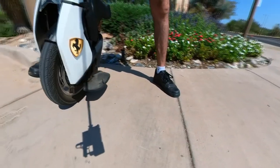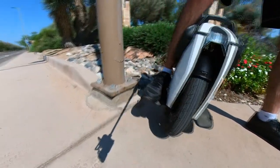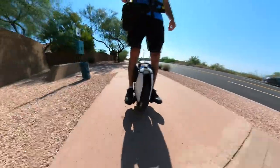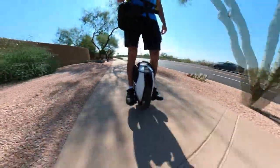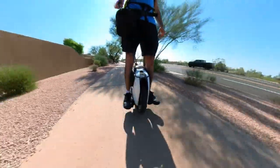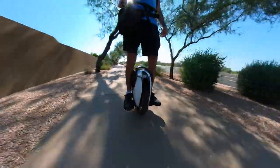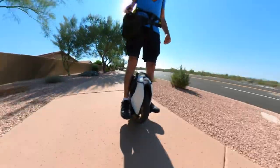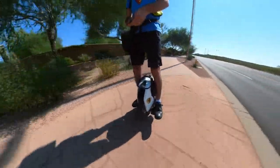The tire still has good tread. About 2000 kilometers down and this is the condition of the tire. This wheel has not been opened yet — stock tire, even the grip tape is stock. Everything is stock on this wheel, no modifications at all.